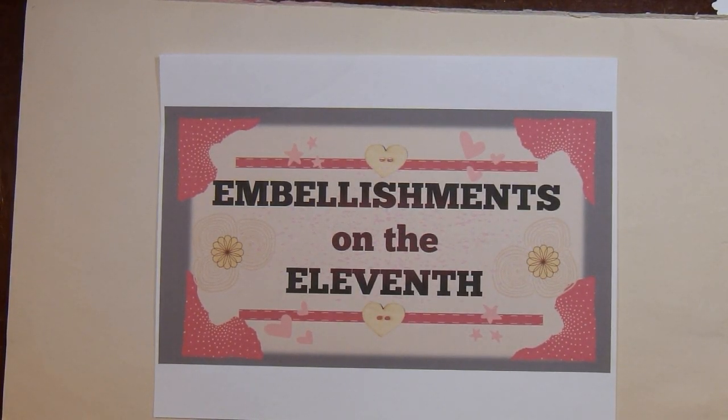Hi there, this is Paige with Stamp Girl here on YouTube and welcome to my channel. In this video I'm sharing with you the embellishments I made for the collaboration called Embellishments on the 11th. This is hosted by my friend Deb, who is Deb Houck's Crafty Cottage here on YouTube. Down below in the description box will be links to all the participants in this collaboration.